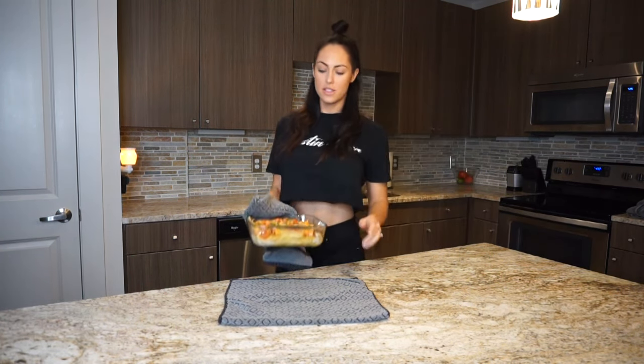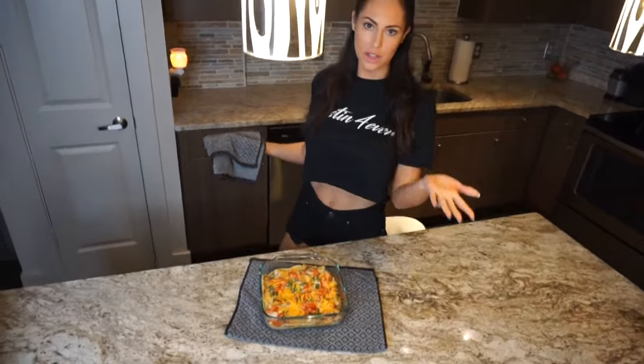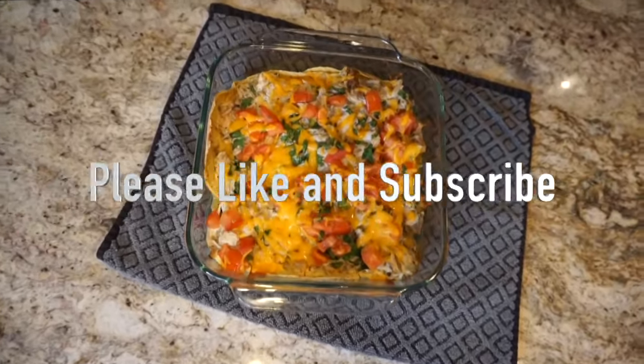Oh my goodness, guys, this smells incredible. The whole house smells amazing. The meal took me — you guys saw — literally 5 minutes to make, 20 minutes in the oven. Boom — 30 minute meal.